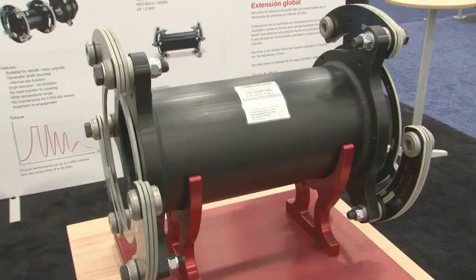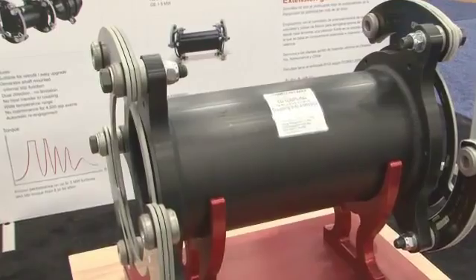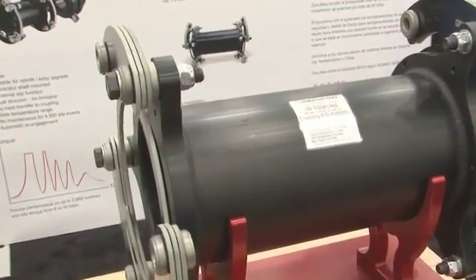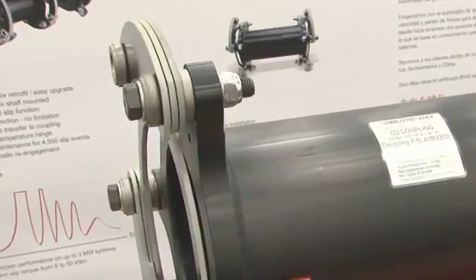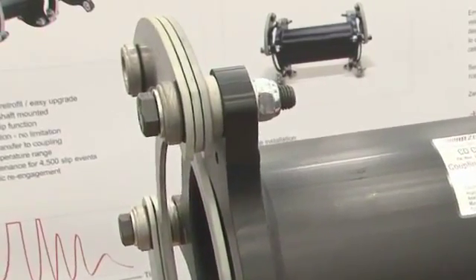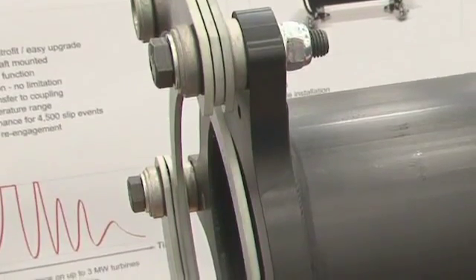Zeromax not only supplies CD couplings and torque limiters to the OEMs of the wind industry, we also supply couplings to the aftermarket as well. Turbines that have come off of warranty are prime targets of ours, whereby we, with the right information, can design, build, and supply couplings to the aftermarket.